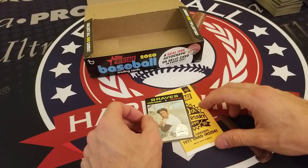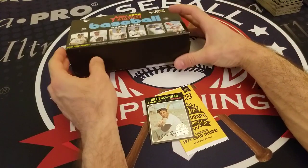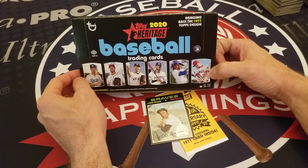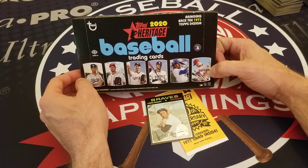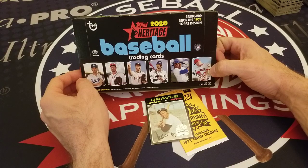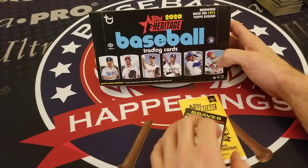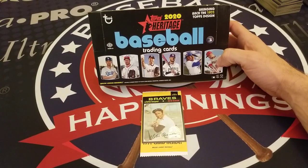Thanks for joining us here at Examine Baseball and checking out our box break of 2020 Topps Heritage Baseball cards, set in the 1971 Topps design. Send us your feedback by leaving a comment below, or visit us at baseballhappenings.net, or find us on social media at Examine Baseball. Until next time, keep swinging for the fences!